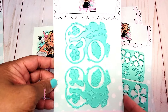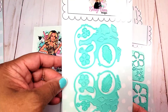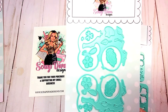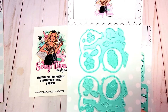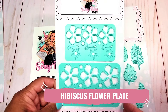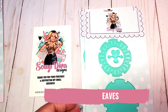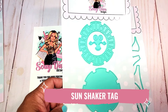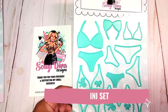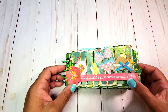I used the flamingo embellishment. There are two different flamingos facing in opposite directions — this is such a fun flamingo. There is another flamingo called the shaker flamingo die, which I will show you in another video. I also used the hibiscus flower plate, the tropical leaves, and the sun shaker.